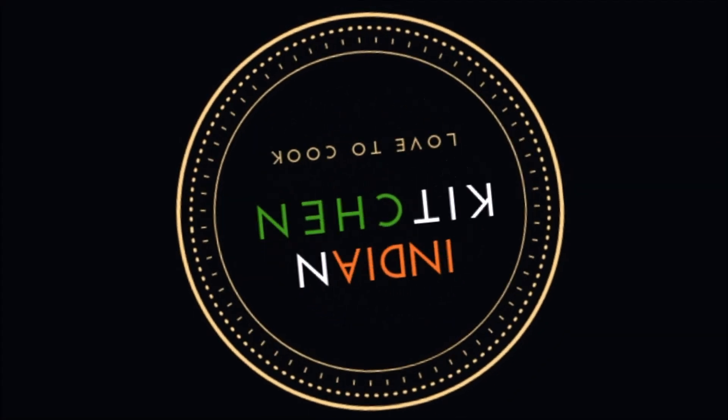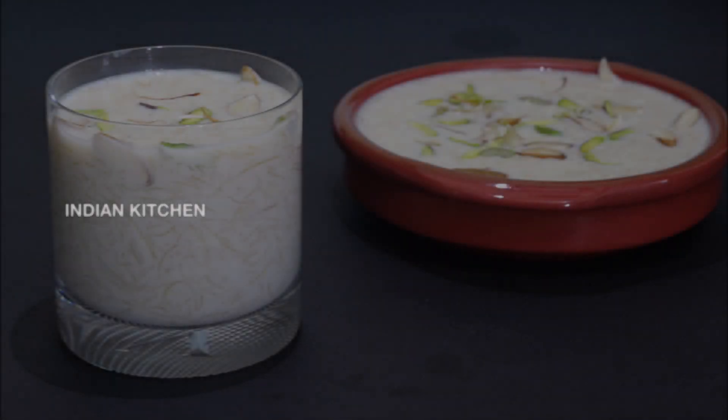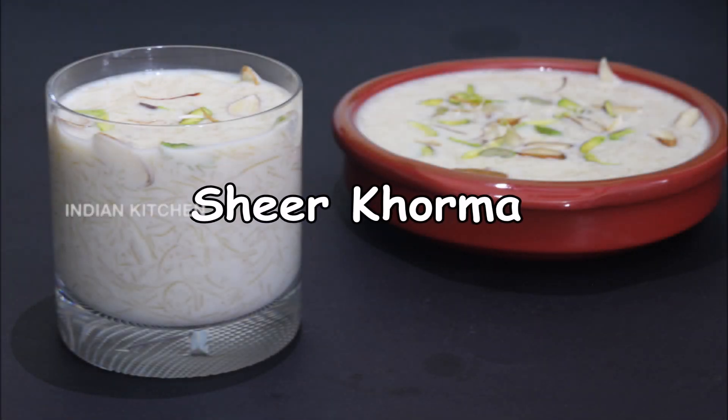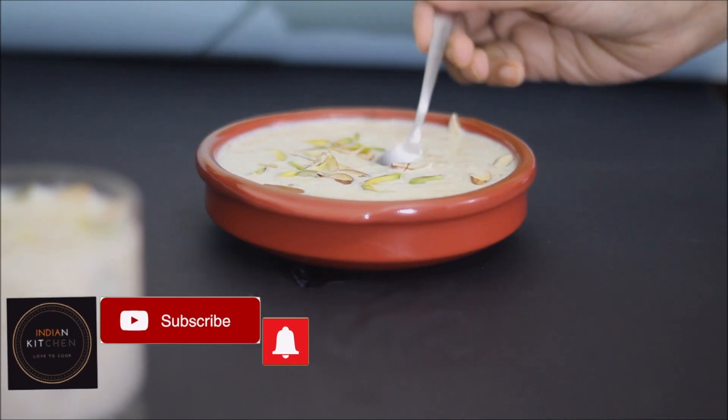Hello everyone, welcome to Indian Kitchen. Here we have a dessert: Sheer Korma. First time, this is Paisel.